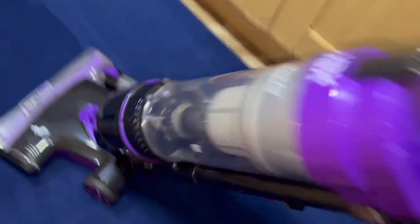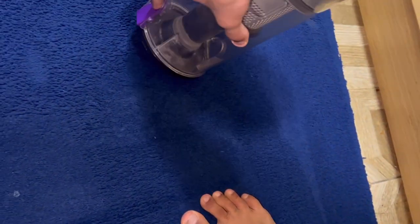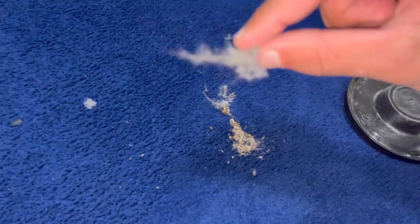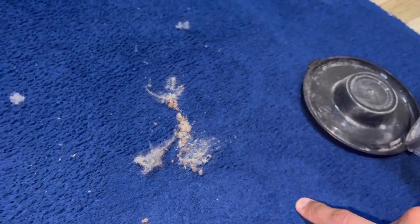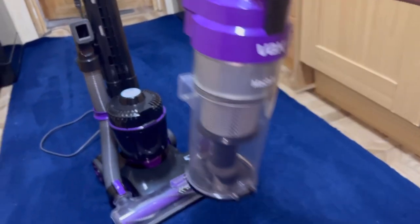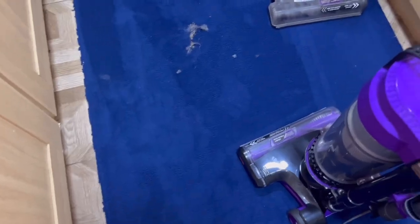Look at all this dirt already — pressing the button to remove the cyclone and bin to empty it. There's a load of cat hair, dust, fine gritty dirt — and I vacuumed with the Dyson V10 yesterday. This just goes to show the Vax is a serious machine in terms of power.